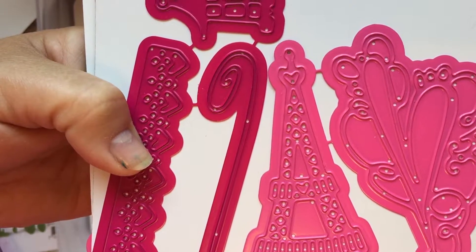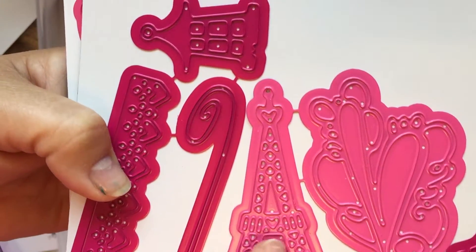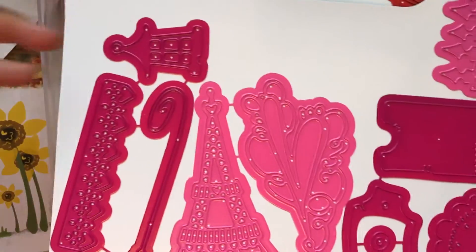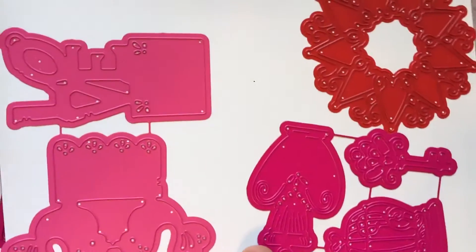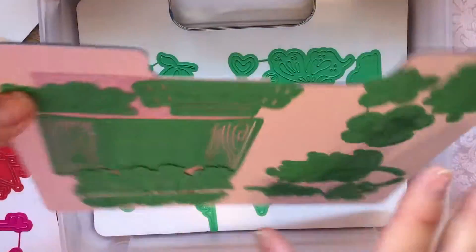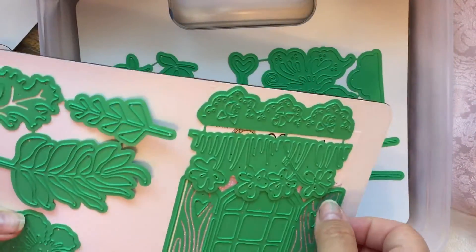Look at all the little hearts — I'm not sure if those are all hearts, but there's a heart right there. I think it's just more cutesy overall. I'm super excited, and honestly this is what sold me to even think about purchasing it.